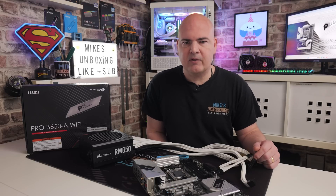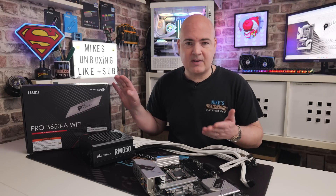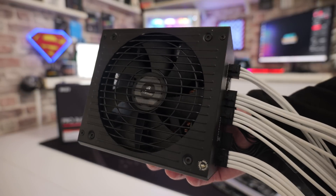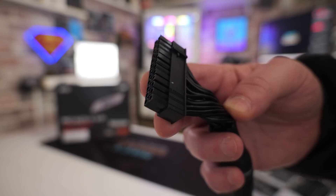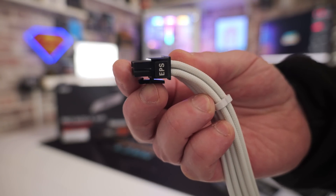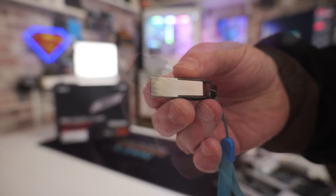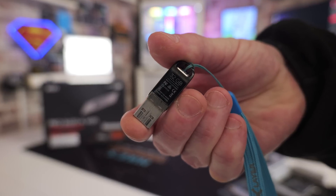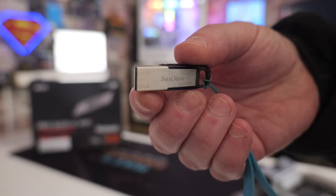So starting off, what do you actually need to perform the task? Obviously you're going to need the motherboard itself, something to rest it on - I'm going to use the motherboard box, that's absolutely fine. You're also going to need an ATX power supply with the 24-pin main power connector and the EPS connector that goes in the top corner of the board. You'll also need a USB stick, ideally 32 gigabytes or less. You can get away with a drive as small as 64 megabytes, but 32 gigabytes is the biggest.